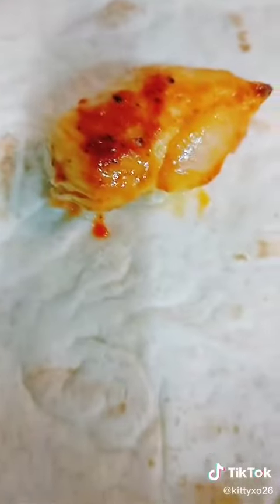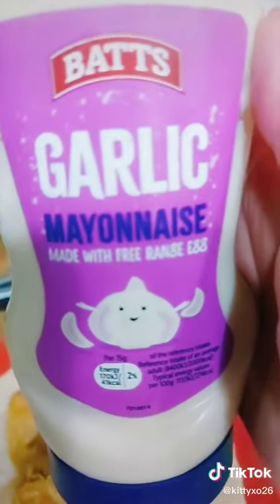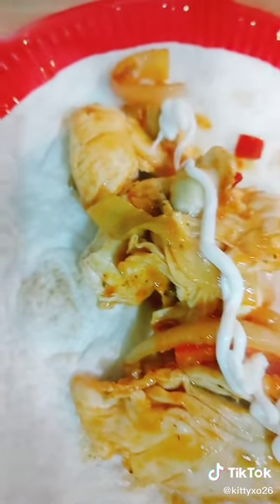Place it on the tortilla and I add my garlic mayonnaise while recording on TikTok — multitasking.